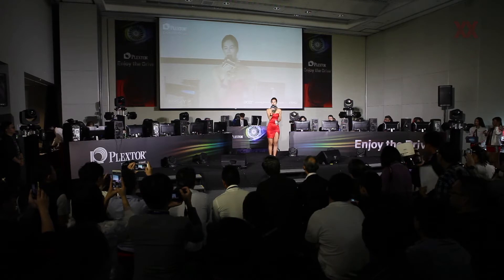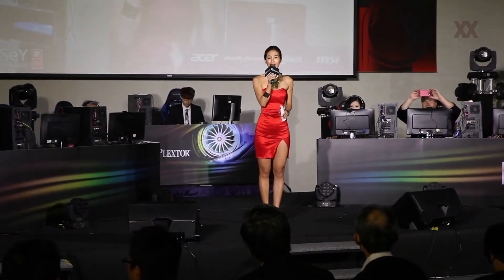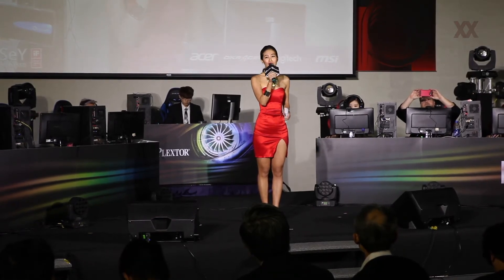Yes, we hear you. So today, Plexter is not only here to show you our latest product, but also to demonstrate its greatness via a live gaming show.